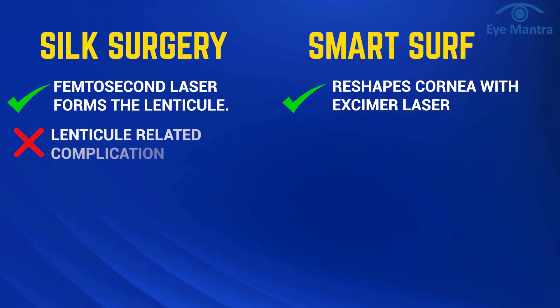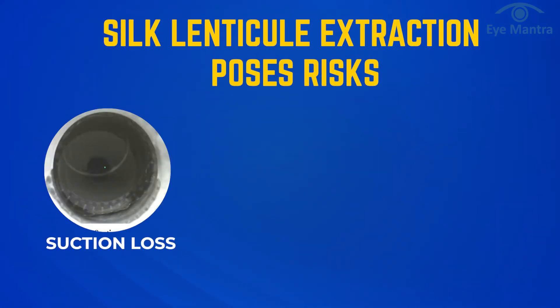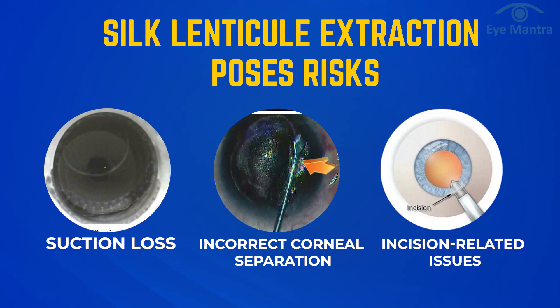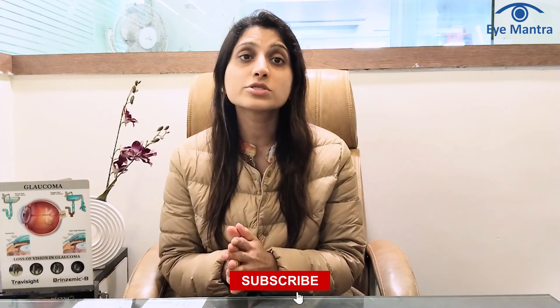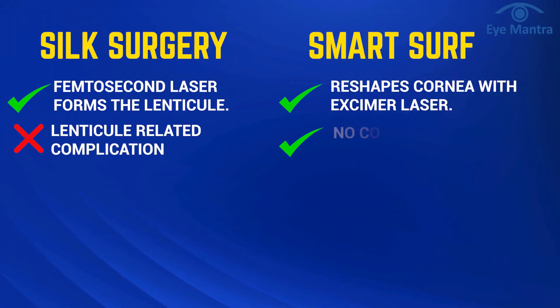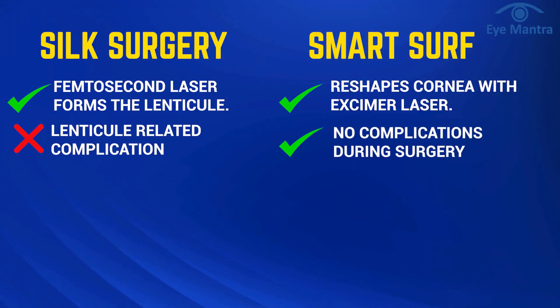Silk is a flapless procedure, eliminating the risk of flap-related complications. However, lenticule extraction in Silk does have its own set of risks such as incomplete lenticule formation due to suction loss, improper separation from the cornea, pain, and incision-related issues. It's important to note that these problems occur in very few cases. In contrast, Smart Surf is a touchless and flapless procedure, eliminating the risk of such complications.